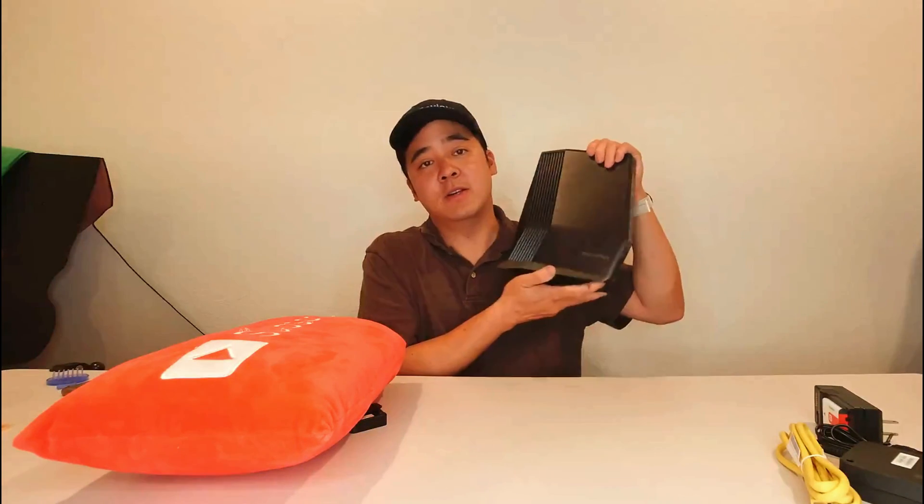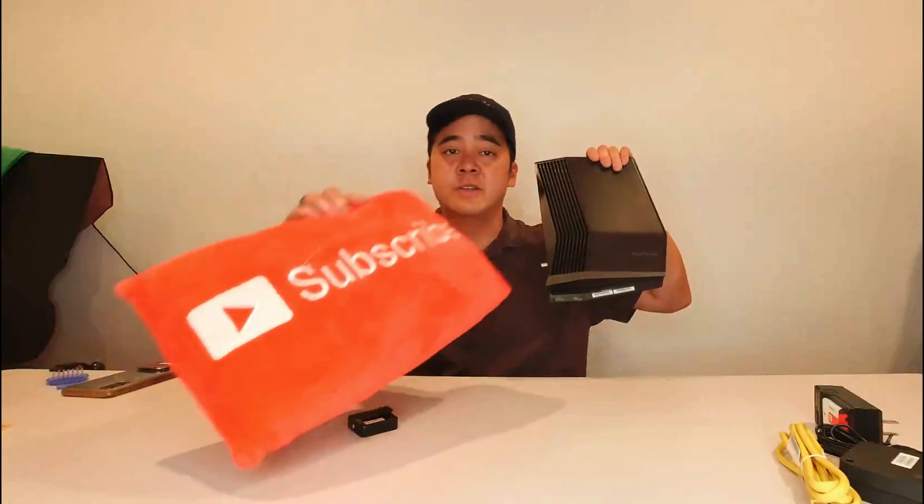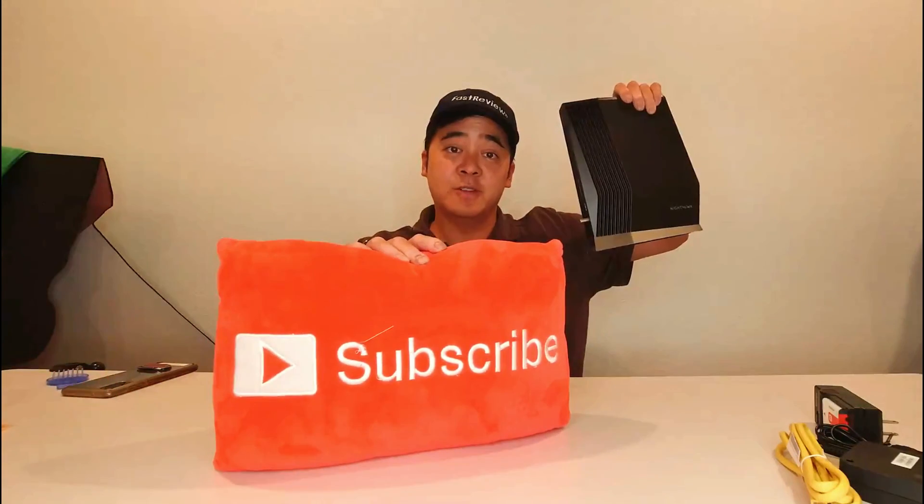Thank you so much for watching my review of the Netgear Nighthawk latest and greatest router. Please don't forget to subscribe, and I will see you in the future.